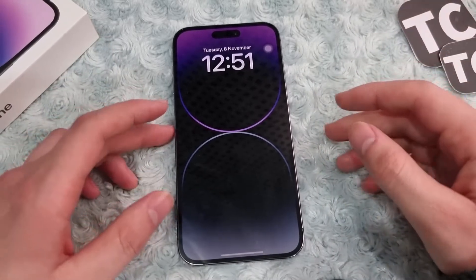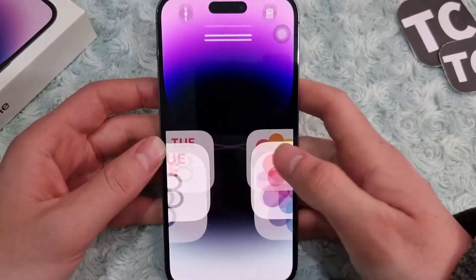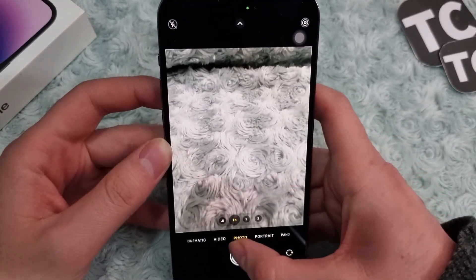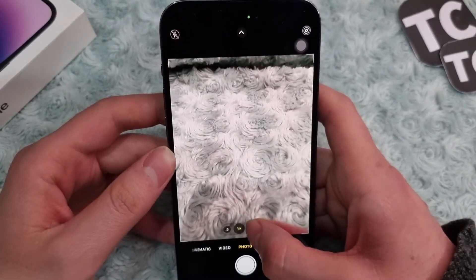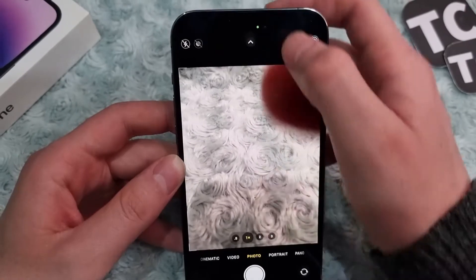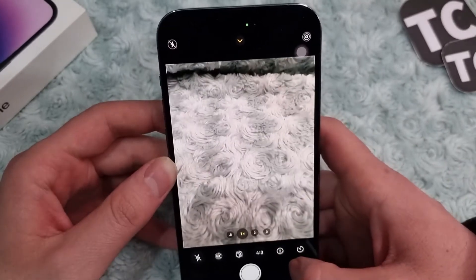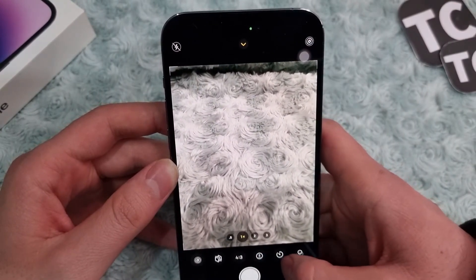Set a long or short countdown timer and your camera will take a photo for you. If you don't know how to do that on your iPhone 14, we'll show you how — follow the steps in this video. First, go and open the camera on your iPhone 14. You can go to Photos here, select the zoom or lens option, and when you're ready, tap on the little arrow button to reveal a menu.